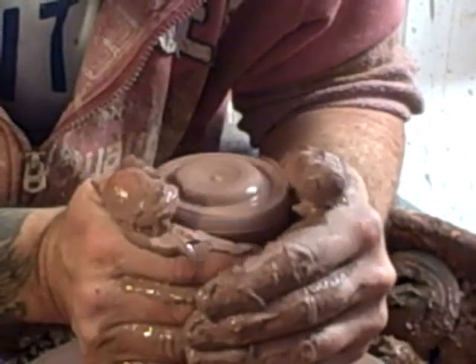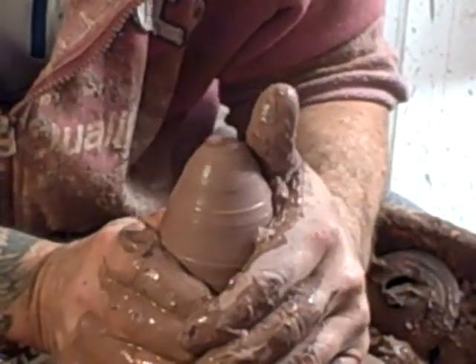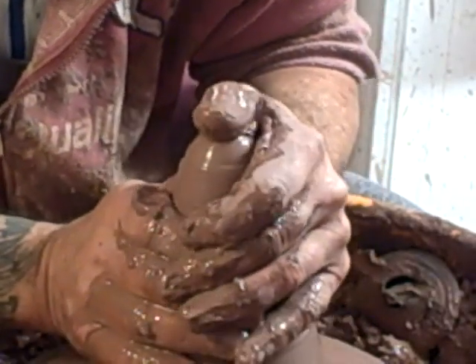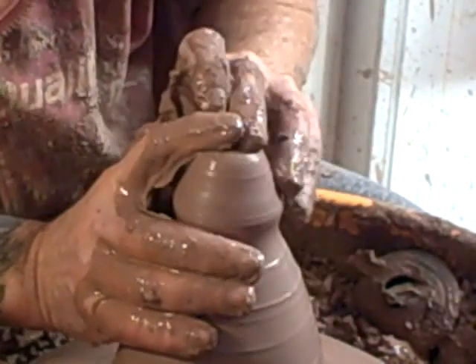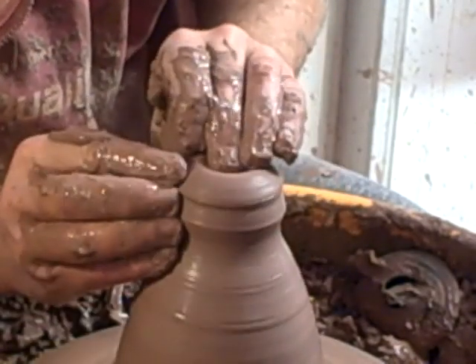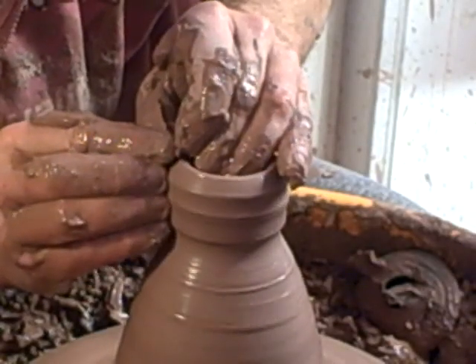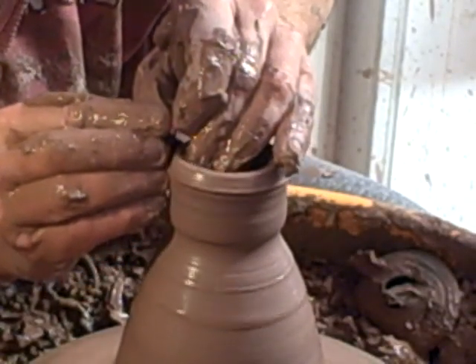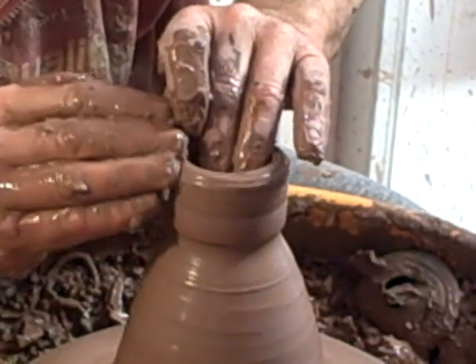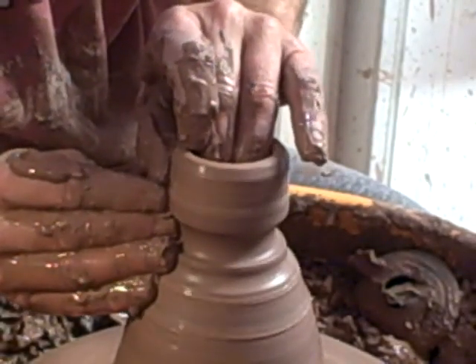I'll do you one more — just a quick little video this morning to make up for the one I've just lost. The next video will be the Hakame one — putting the black slip on and then the Hakame brushwork. I've shown it before, there are old videos of it.